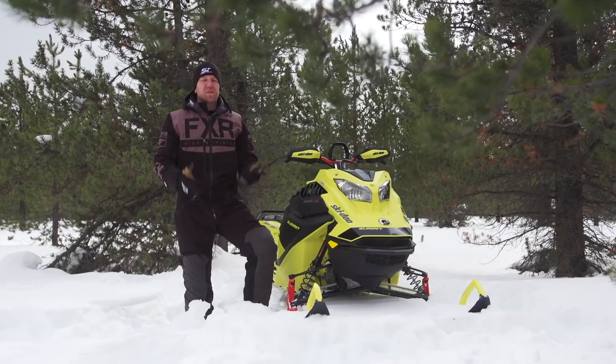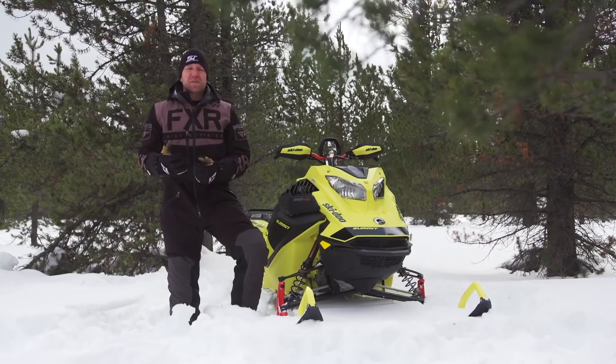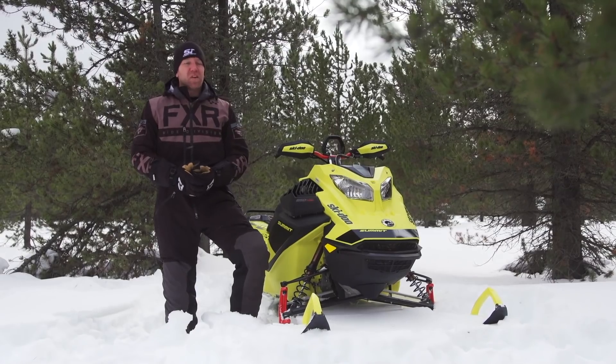When it boils down, you do have real benefits from the 850 E-Tech Turbo. Anytime you're above just a few thousand feet it's making more horsepower than its normally aspirated counterpart. When you go above 8,000 feet, it's producing very real results.